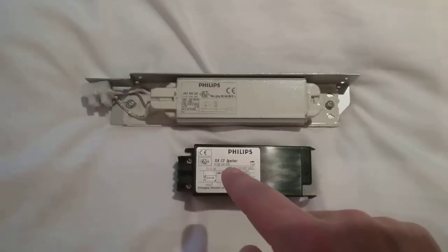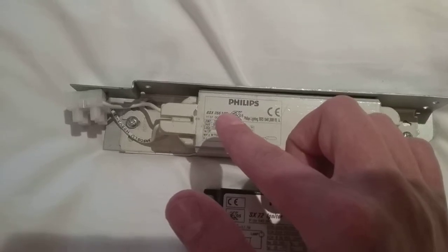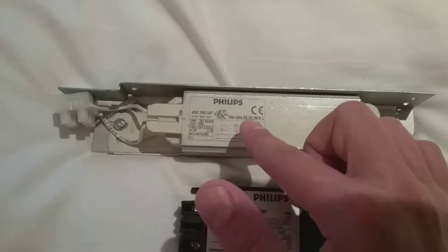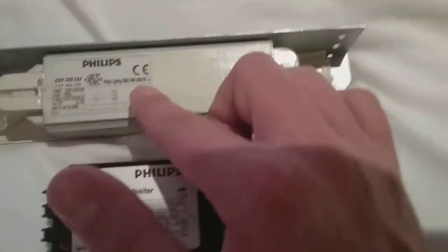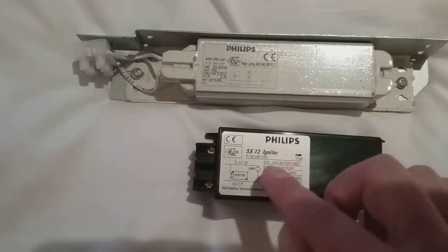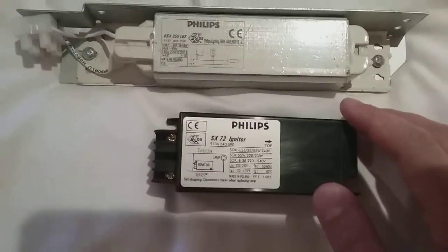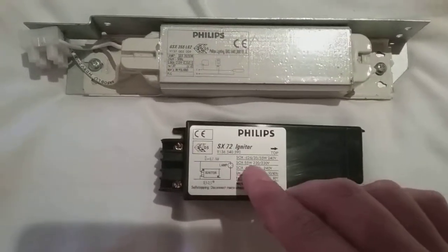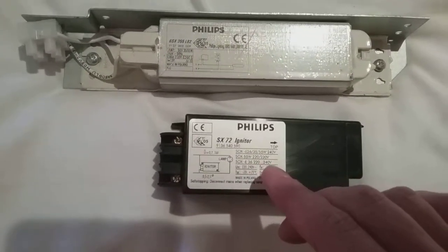As you can see, they're both labelled Philips. On the ballast it says Philips BSX 355L82, and it says Philips Lighting IBRS 104615600VB. And it says the same on this igniter — it says Philips SX72 Igniter, and it says Sox E26-35-55W 240V, Sox 55W 220-230V, and Sox E36 220-240V.